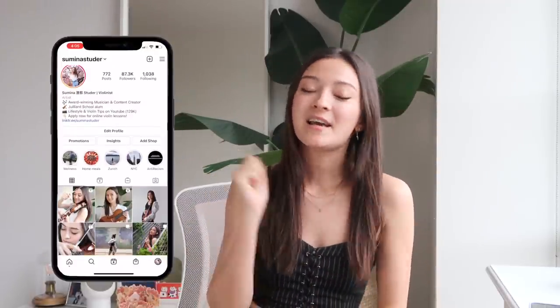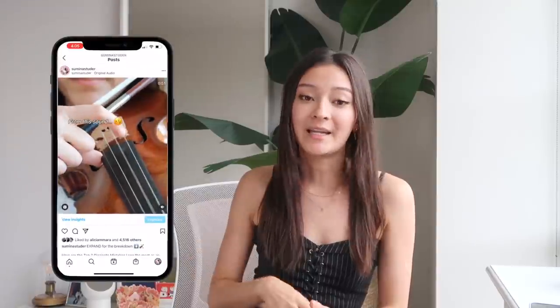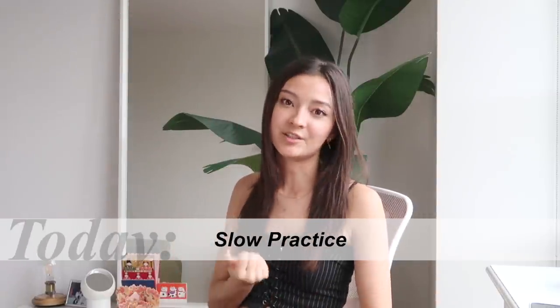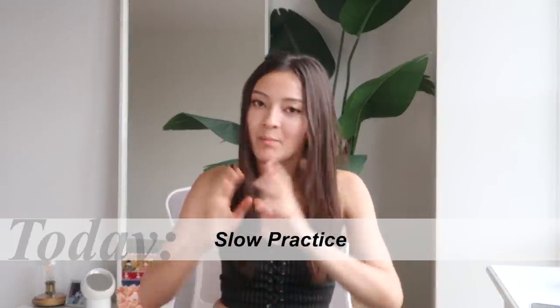Welcome back to my channel. My name is Sumina, I'm a classical violinist, violin teacher, and content creator. I graduated from the Juilliard School a year ago. In the 'Learn With Me' series, I show you how to practice smarter and not longer, and we learn tips and tricks for the violin together. Today we'll be talking about slow practice and how to do it efficiently.